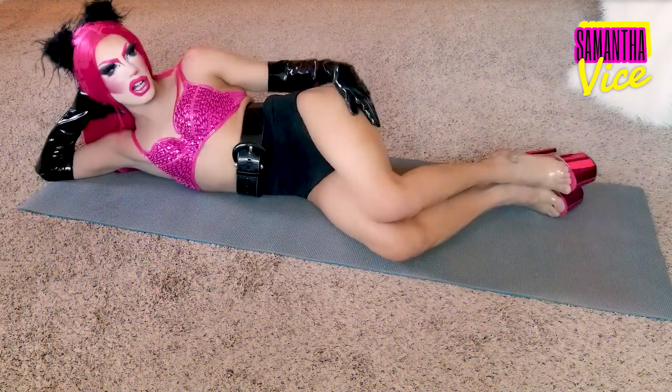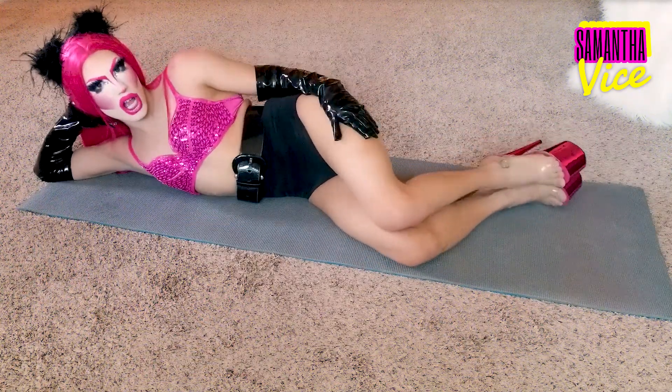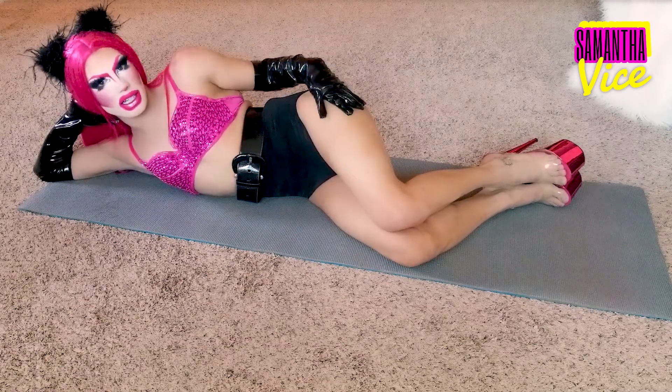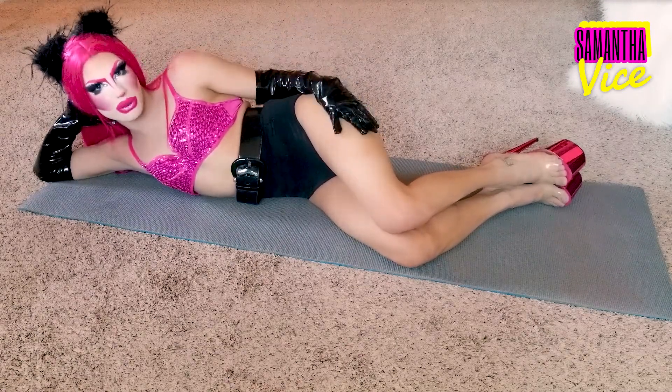I'm already sweating and shit. Okay ladies. Exercise number 3. Come back in this C form, shape, position, whatever you want to call it.